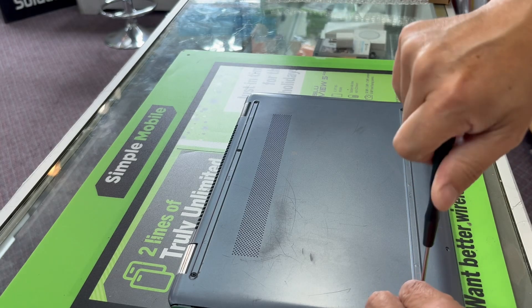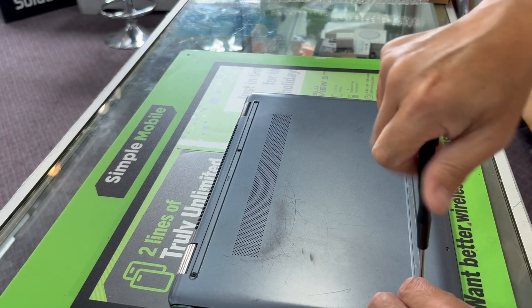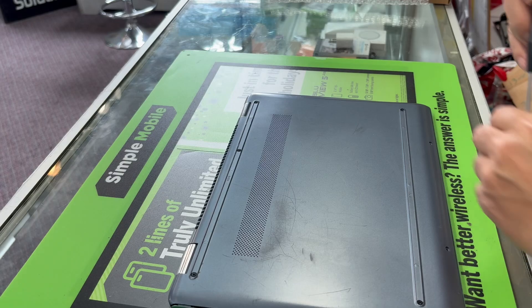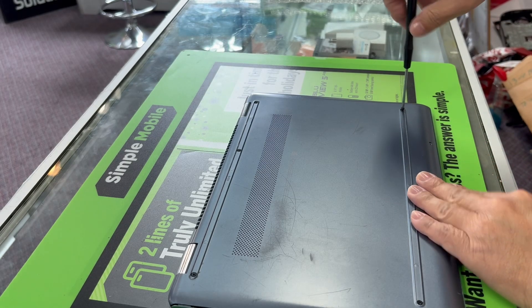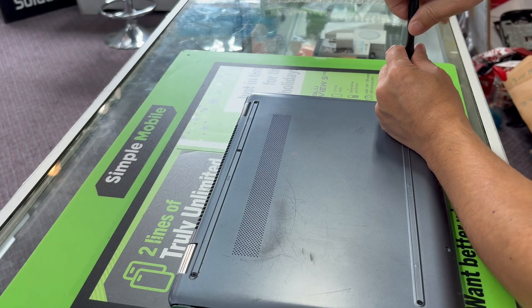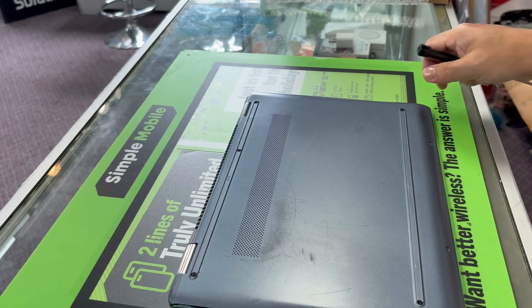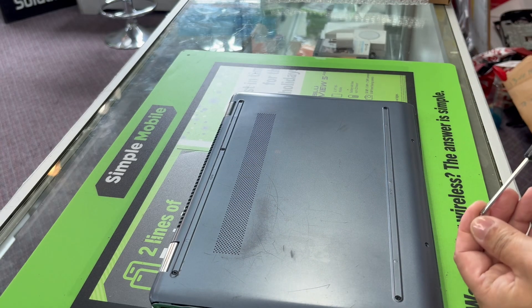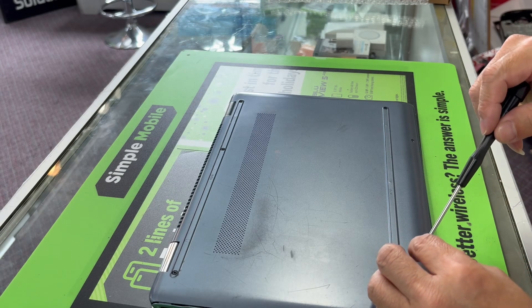This is an HP Chromebook — I believe it's the HP 14 Chromebook. So just in case you have a similar problem, it's a battery problem. The symptom is an orange blinking light. When you unplug the battery it won't turn on, so it's very hard to troubleshoot without a new battery.